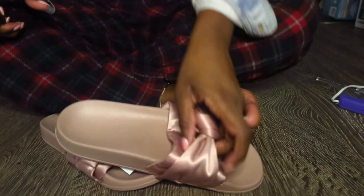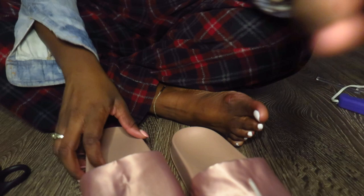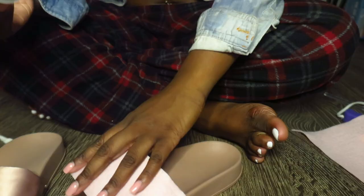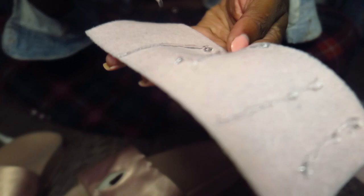First I'm going to go ahead and cut the bow off of the slipper — even though they're cute, they gotta go. Then I'm going to take the felt and measure it to the width of the slipper, cut it, and glue it on with my E6000 glue. Both of them are done and they both look like this.